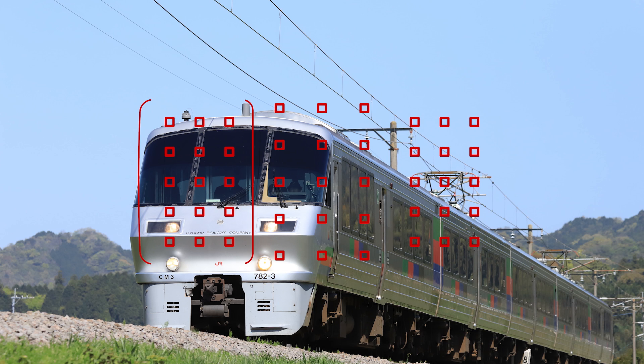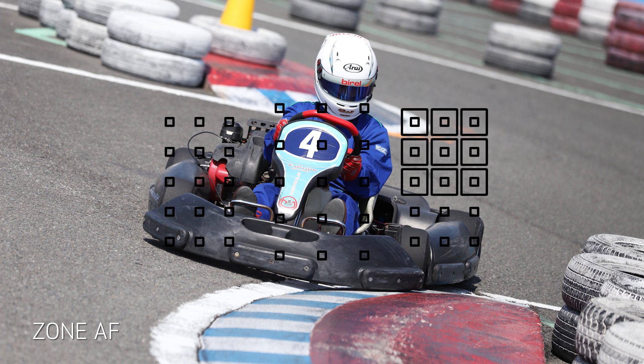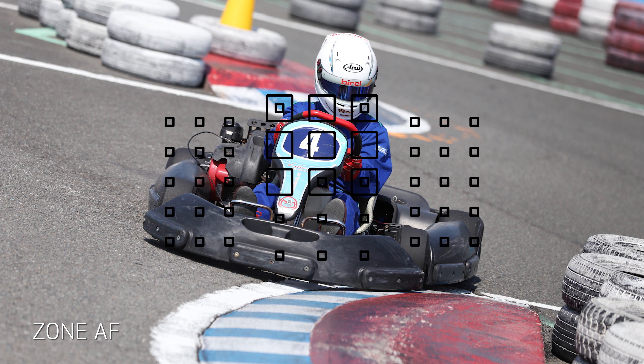With either one, all the focusing points in the zone are active, and the camera is going to try to focus on the nearest part of a subject or scene that's covered by a zone. Zone AF is a cluster of nine focusing points. You can move it from the center to any of nine predefined locations, and during shooting, you'll see which of the points in the zone are actually active at a given moment.